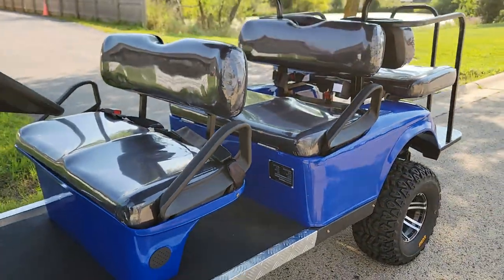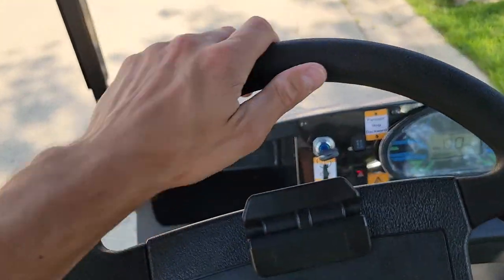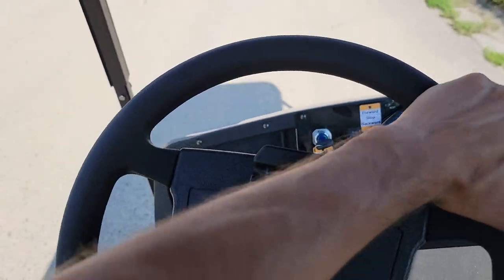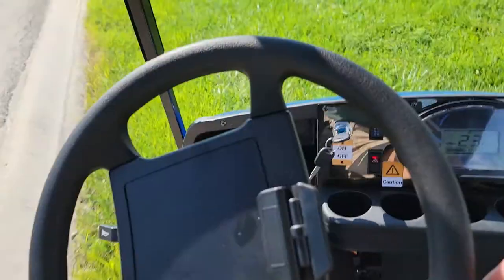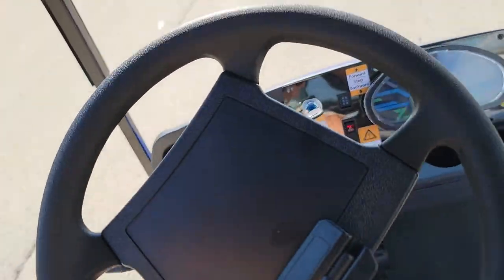This is a 48-volt system with a top speed of roughly 25 miles per hour. That is going to range depending on how much weight you have on here with your passengers. You've got your nice gas and brake, and you can go ahead and turn around — on and off-road use.